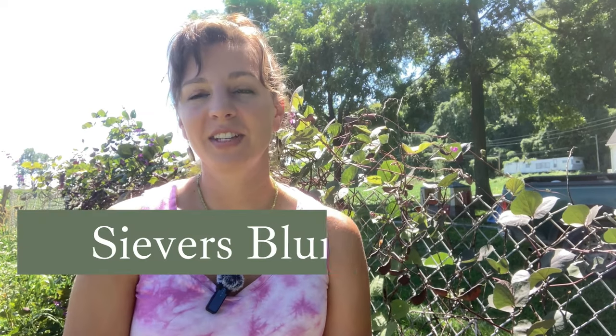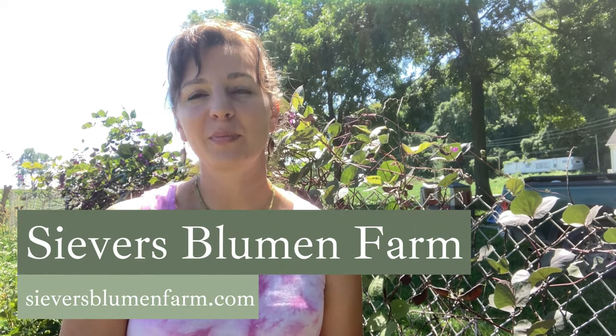Hey guys, Taylor here with Seavers Bloomin' Farm and welcome back to the Bluff Bottom Bloomin' channel where we talk about all things gardening, growing, roses, and even a little bit of our homesteading experience as well.